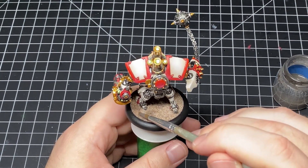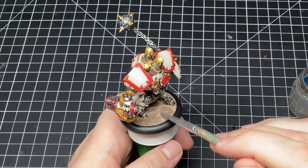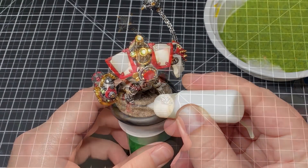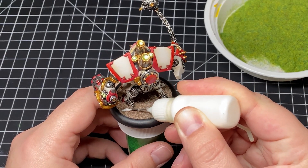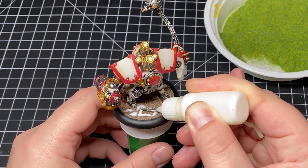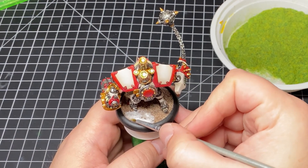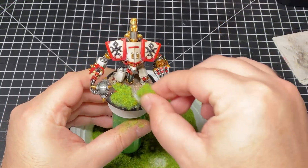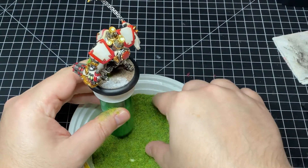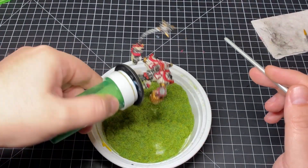Once the glue has dried on the sand, we come in with Strong Tone wash from Army Painter and apply this to the entire surface. This is my go-to method for dirt texture on bases because it lets you work around the model while it's already attached. Then I apply more PVA glue in little patchy areas randomly around the base and spread it into a somewhat organic shape. With zero finesse, I dump some static grass from Army Painter onto those glue patches — I don't own a static grass applicator, so this is my method, and it seems to work out just fine.